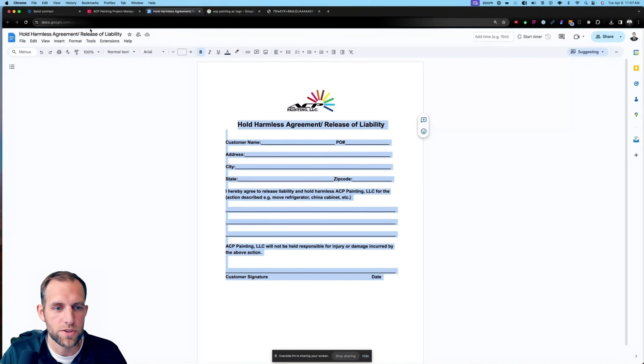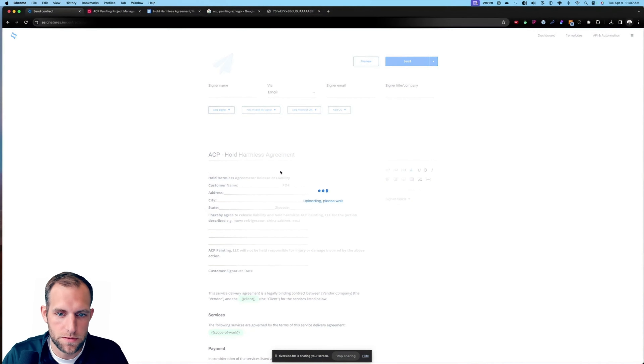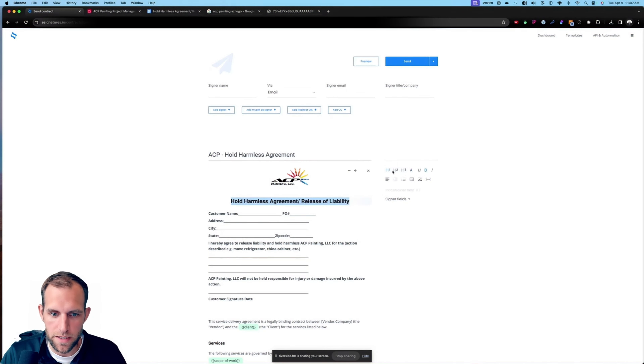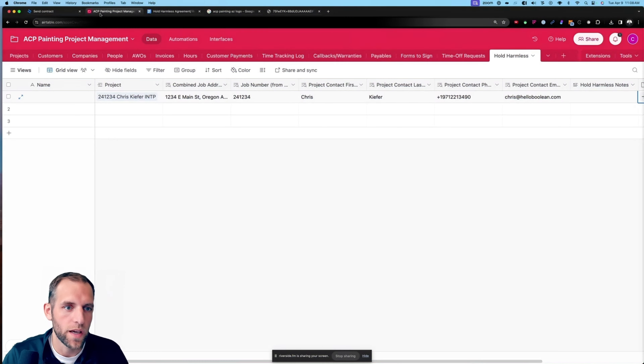I click 'Generate Hold Harmless Form' and say 'move piano' — that's all I have to do. I click submit, and immediately in the Airtable record, this record pops up and says 'move piano.' The cool part is in the background, the customer automatically got an email — this just came in seconds ago.